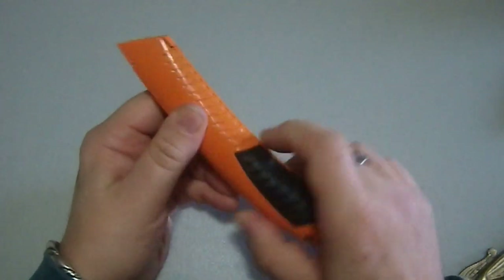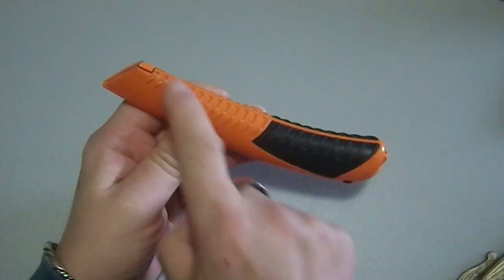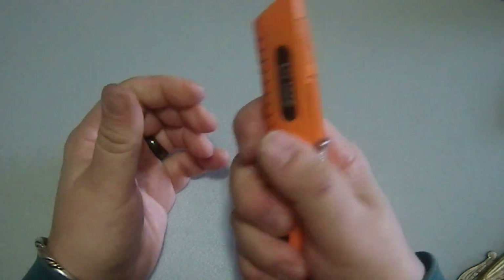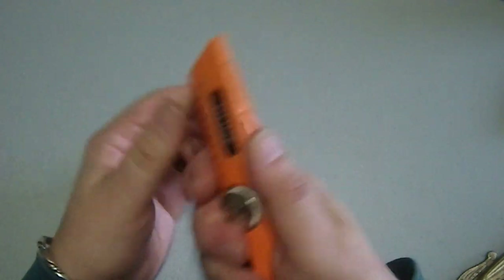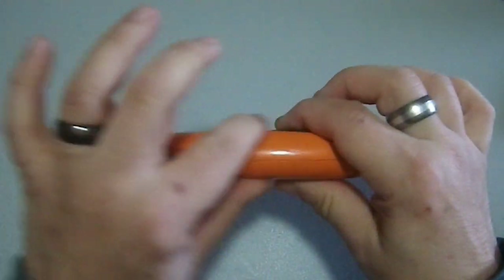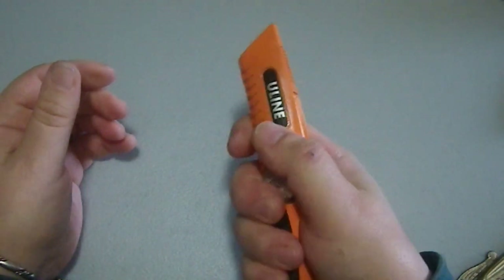It has a nice little rubber section which is quite comfortable. I really like the fact that they continued this ribbing contiguously — it gives it a nice look, a nice feel, and it's quite secure. I also like the fact that it's thicker here and tapers to the front, which makes it very comfortable in the hand.